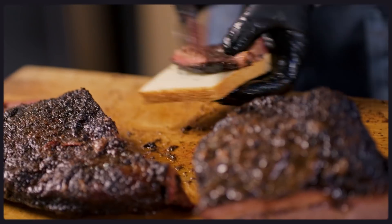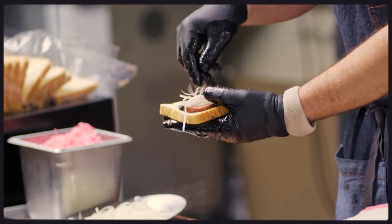You don't want the fat to drip. You'll see that it just slowly cascades down. Want to try a bite? Yeah! I'm starving. Very simple — brisket, onion, sauce.